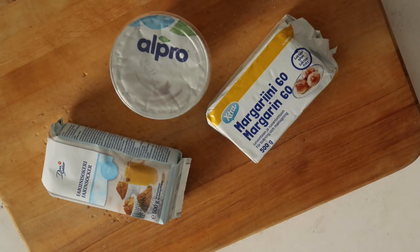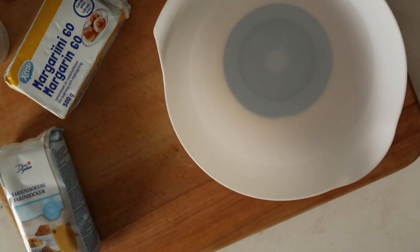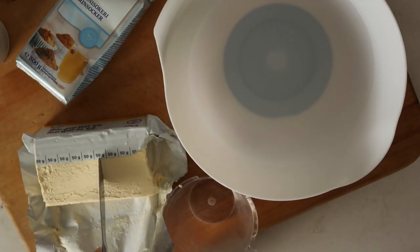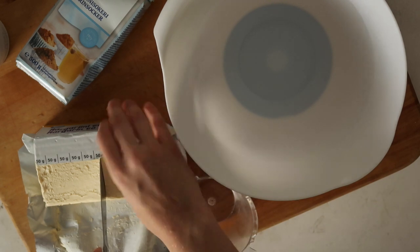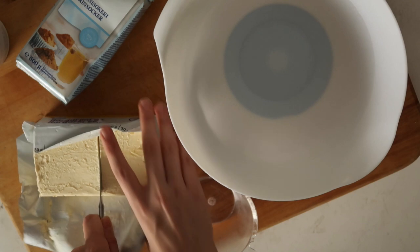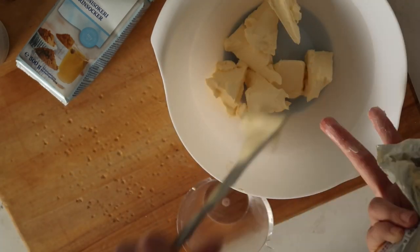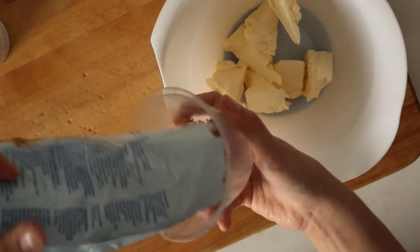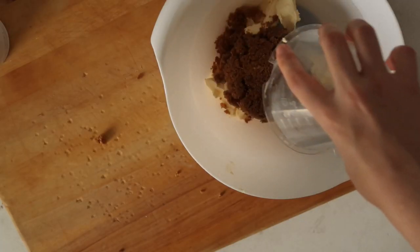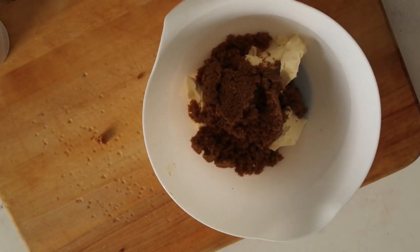We're gonna start easy with just the butter, the soy yogurt, and the brown sugar. Take a big bowl and start measuring the butter — it's supposed to be room temperature, so be sure that you've taken the butter out to soften and warm up some time before baking. Then take the brown sugar, measure it, and just dump it in — just like that.